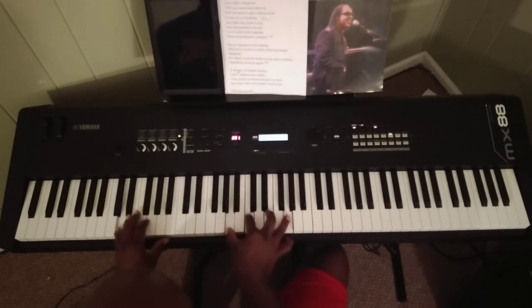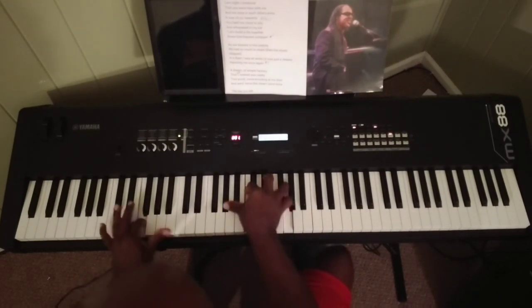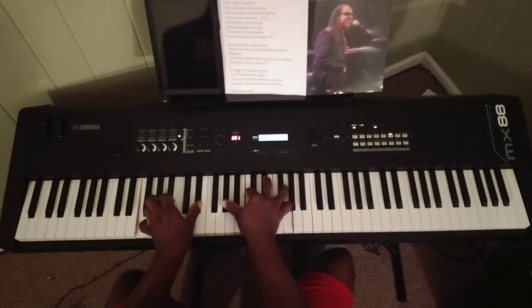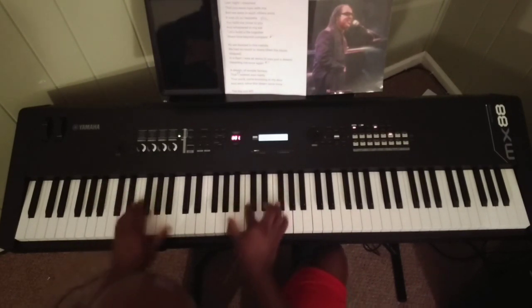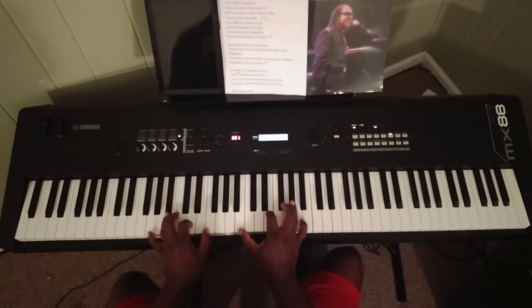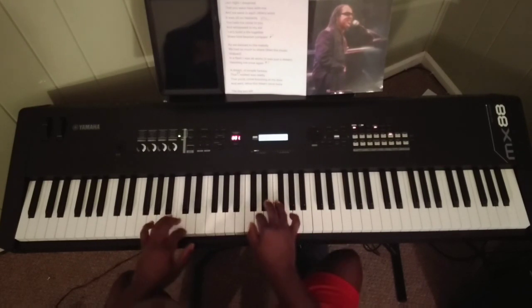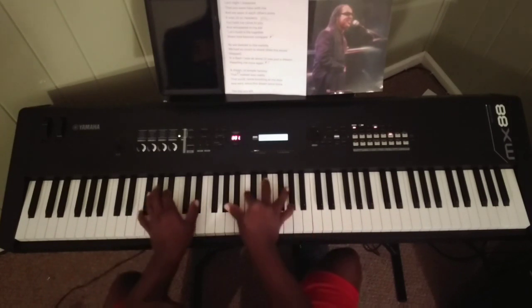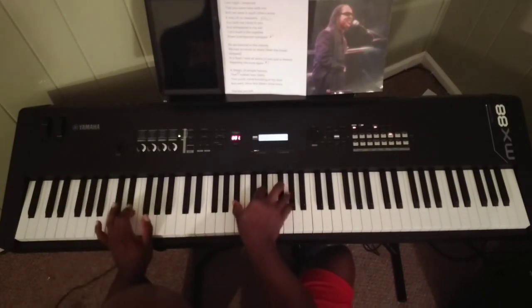'You held me close, you held me close to you and whispered in my ear.' We go back to that F. 'Let's build a life together, sharing love beyond compare.' There they do a 13 flat 9: there's G, F, and we play an E major triad, second inversion. And then we do the riff. 'As we danced to the melody, we had so much to share.'